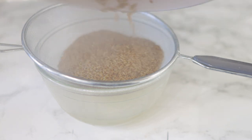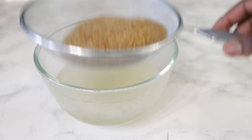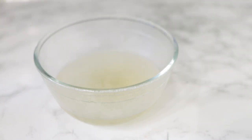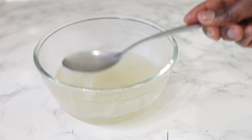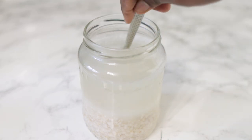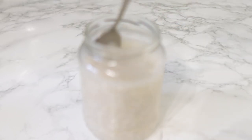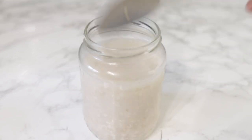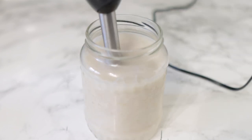Go ahead and strain it straight away while it's still hot. You can allow it to cool down if you want, but it might be a little bit harder to get all the gel out. I prefer to strain mine while it's still hot because the liquid is still quite light and flows through the sieve easily. I'm going to allow the flax gel to cool down and then prep my oats. The oats have been sitting for about 30 minutes or until the water has completely cooled down, and now we're going to give it a gentle blend.